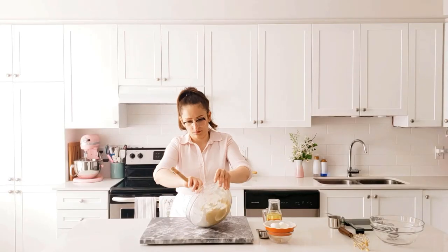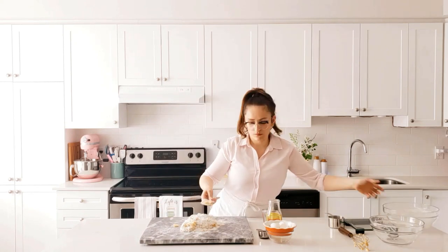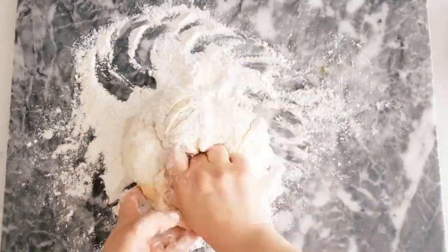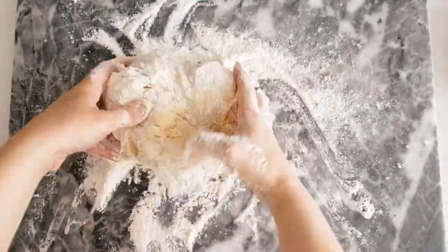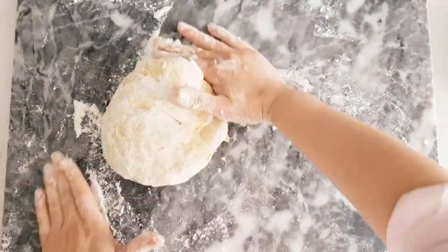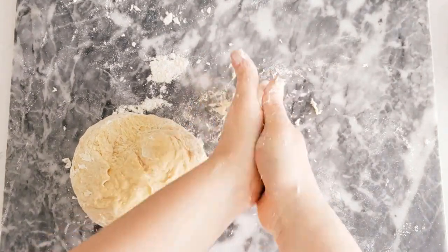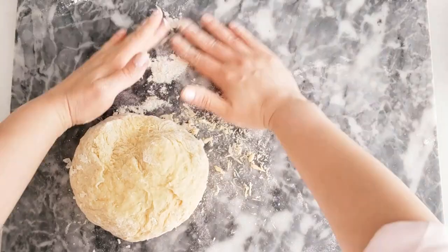Take the dough out onto your counter and knead it for about 8 to 12 minutes. You can also use a stand mixer and let it knead on low for about 10 to 12 minutes, but we are doing it by hand. Incorporate all of the flour and keep kneading. If the dough sticks to your hands, just scrape it off and incorporate it back into the dough — you don't need to wash your hands in between.